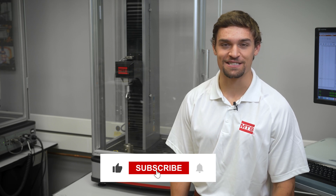Thanks for joining us on Smashing Science, and please like and subscribe to see future episodes.